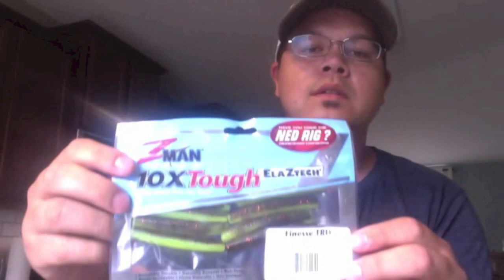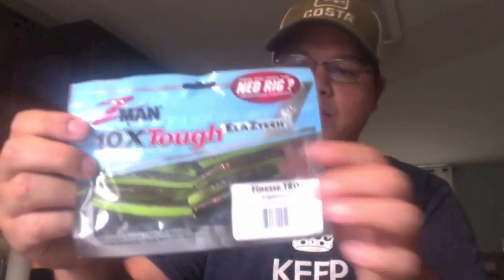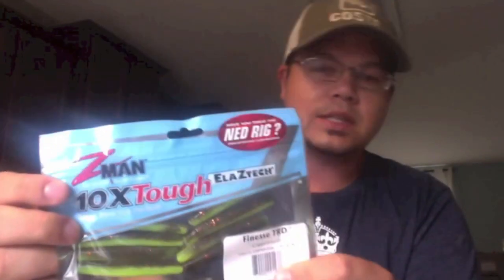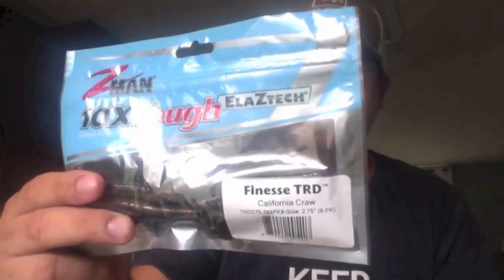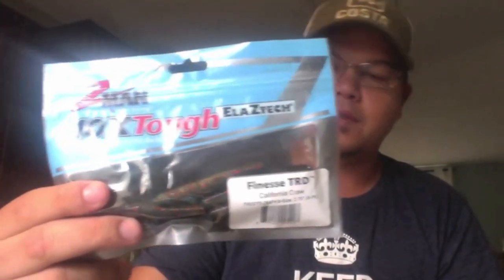I did get some Finesse TRDs by Z-Man. This one is in the Copper Truce color — you can see it's got that almost watermelon red flake on one side and then chartreuse on the other side. It's going to be awesome. And the other Finesse TRDs I got were in the California Crawl — almost like a dark green with some black mixed in and some little copper flakes.